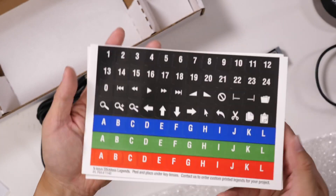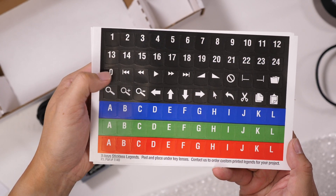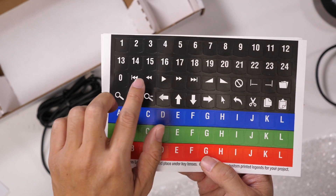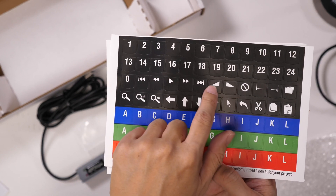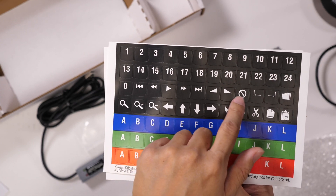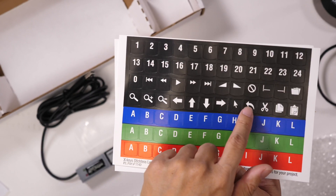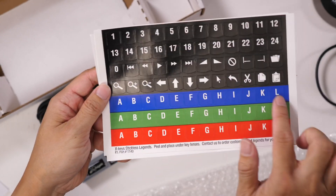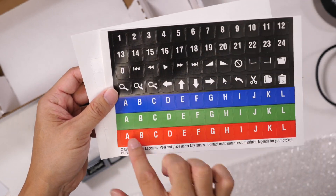Here are the key inserts that you get with it. You get numbers 1 through 24, including 0. You get some transport control buttons like play, rewind, backwards, forwards, and skip forward. These look like they could be used for volume up/down or brightness up/down. There's also folder, zooming, arrow keys, undo, cut, copy, and paste. And letters — but only A through L, in different colors.